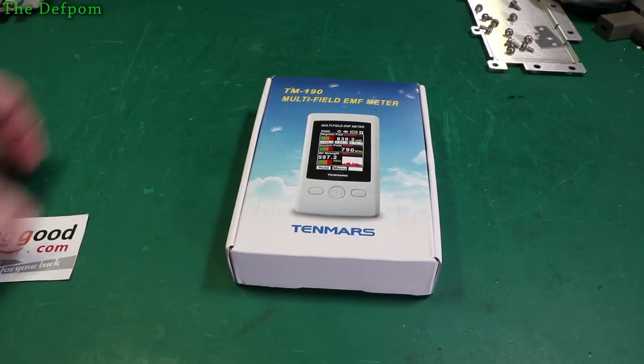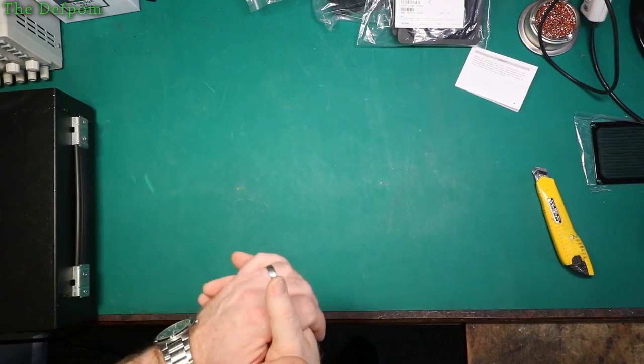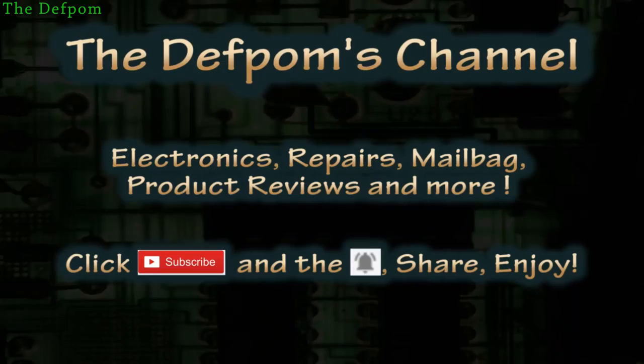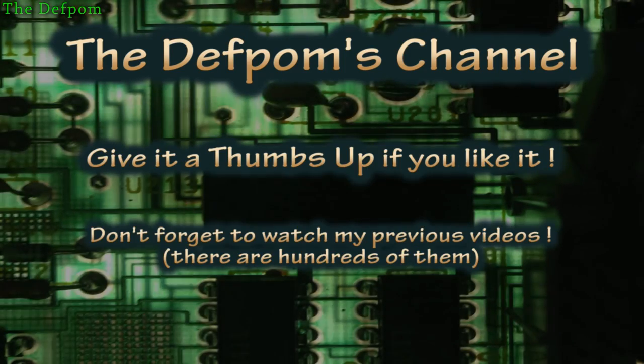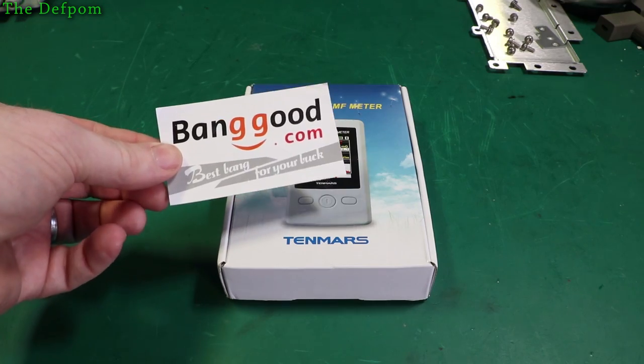I'm going to review this earmuff meter. I got it from Banggood for free, so check it out. If it's your first time here, click on the subscribe button and on the bell icon to get notifications about new videos. This was sent to me for free by Banggood, so thank you very much for that.